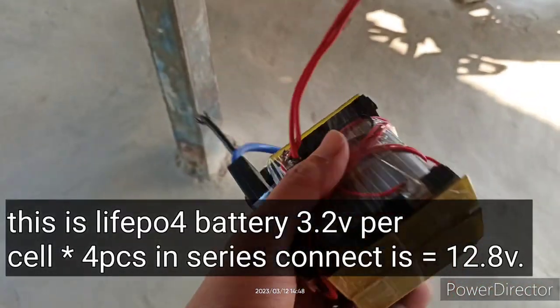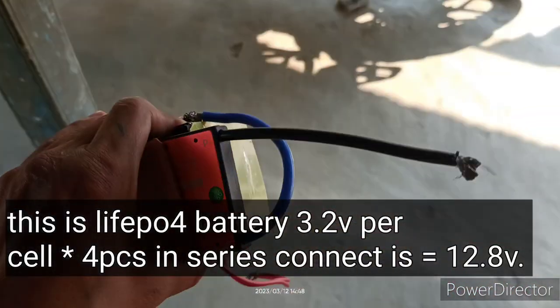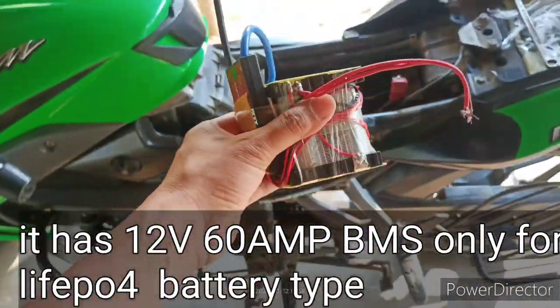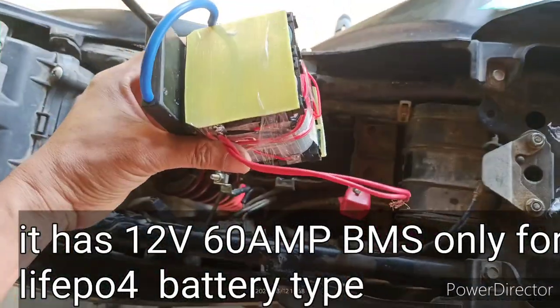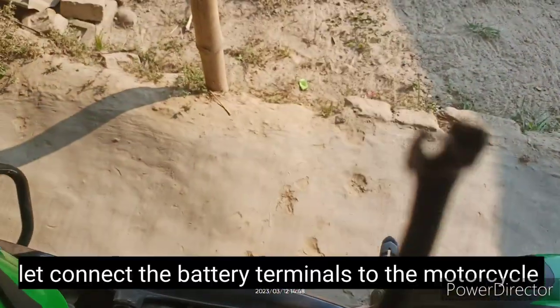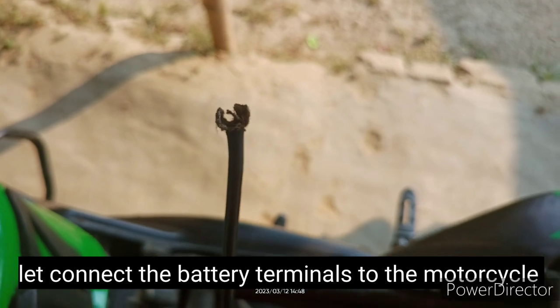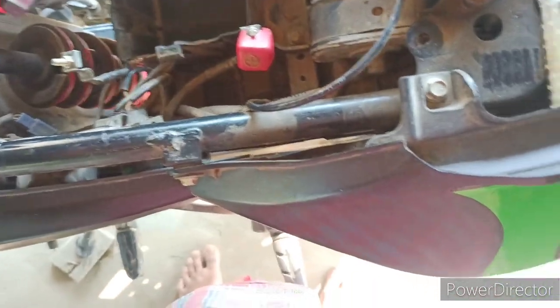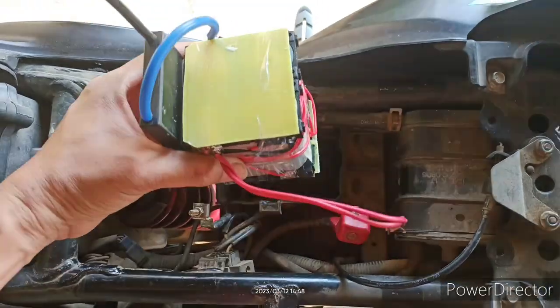This is a lithium-ion phosphate LiFePO4 battery. It has 3.2-volt cells and 60 amp BMS that connects to the terminal of the motorcycle. It connects from positive to positive and negative to negative.